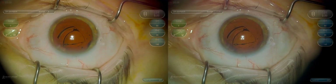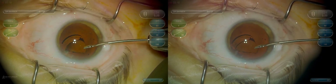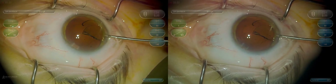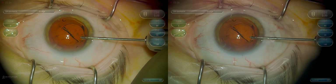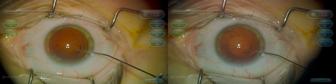You go back in with a little more viscoelastic, and then you can grab that edge with your micro forceps and atraumatically remove it through the same corneal incision without having to enlarge the corneal incision.